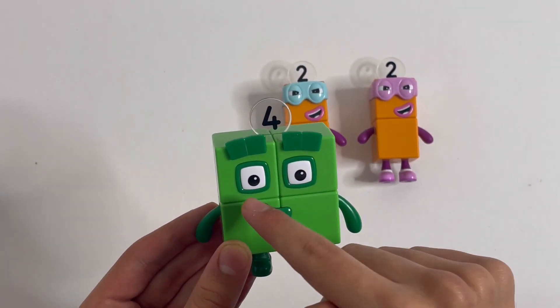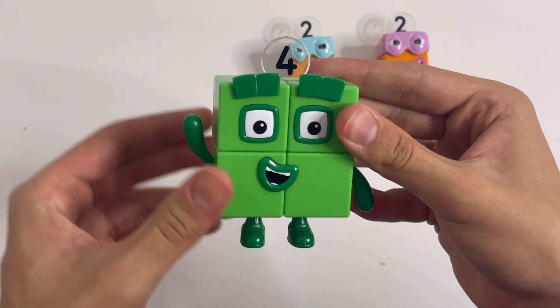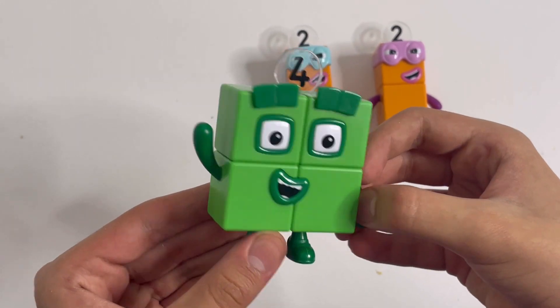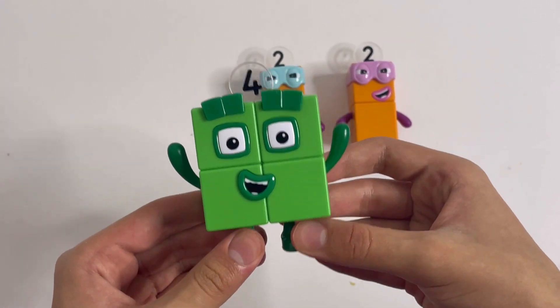He's got the square eyebrows, the square eyes, the mouth, the arms. And you can move them, like he's waving. Hi there. Put the other one up and he's shouting, hooray!